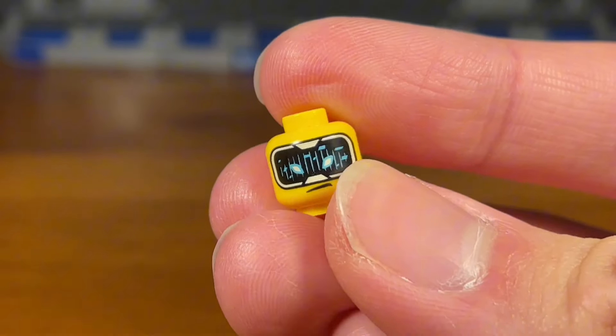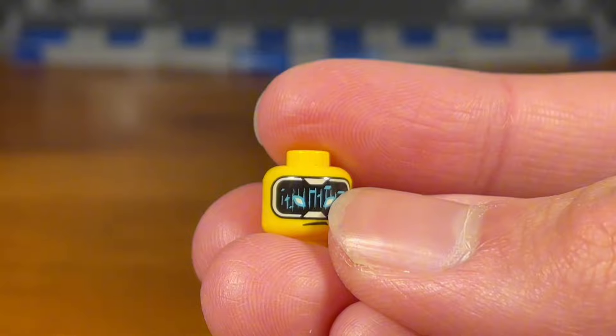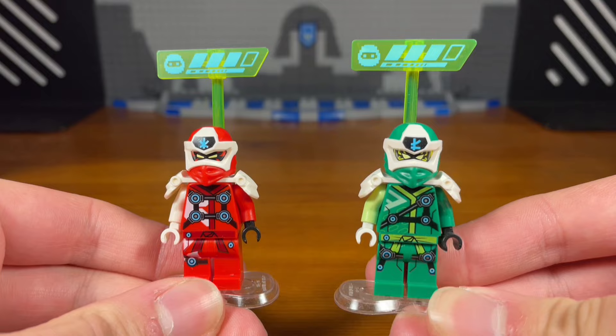Second trick - instead of using these Digi Ninja headpieces with the visor for your Digi Ninja minifigures, you can instead use the dragon's rising heads and those visor headprints for your Digi Ninja minifigures.